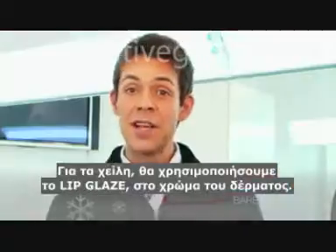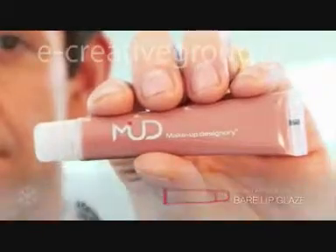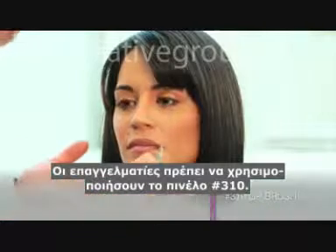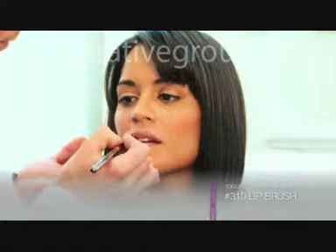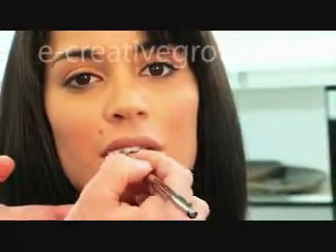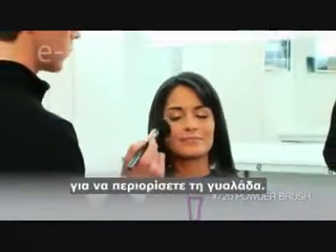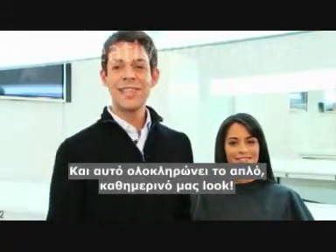For the lips, we're going to be using Makeup Designery's Lip Glaze in Bare. For personal use, use it straight off the tube, but for professionals, make sure you use a lip brush. Use the 720 brush with powder to cut the shine. And this completes our casual daytime look.